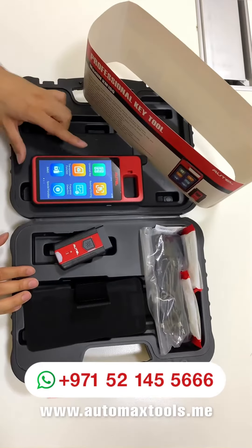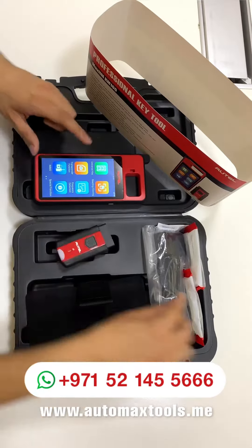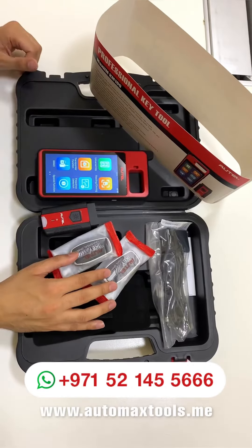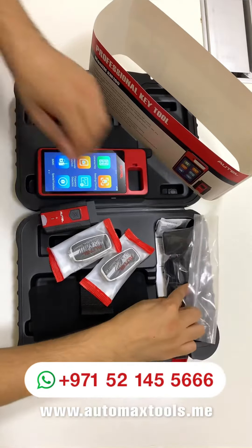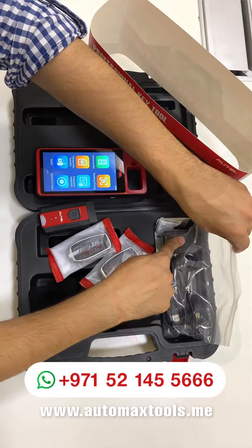The Outel KM100 comes with a 5.5 inch Android device with the OBD2 wireless connector. It has two universal keys coming from Outel inside the box. Universal smart keys are also available separately to buy from Outel as a spare. This is the charging cable, USB cable for data transfer, and the charging dock.